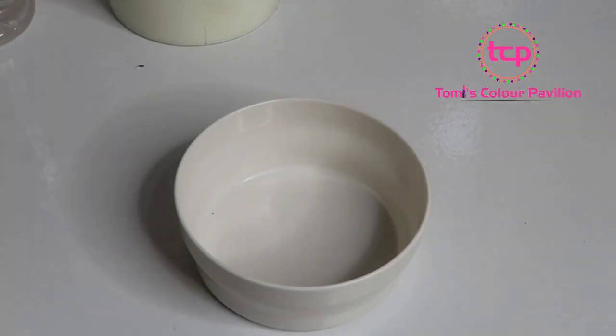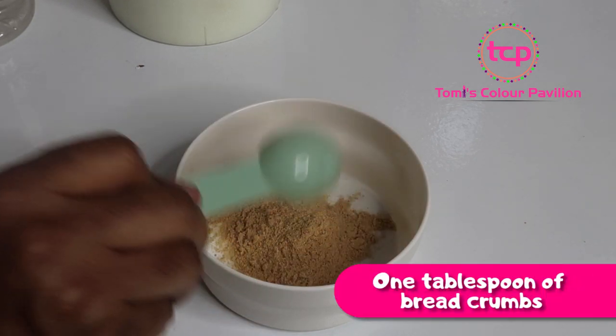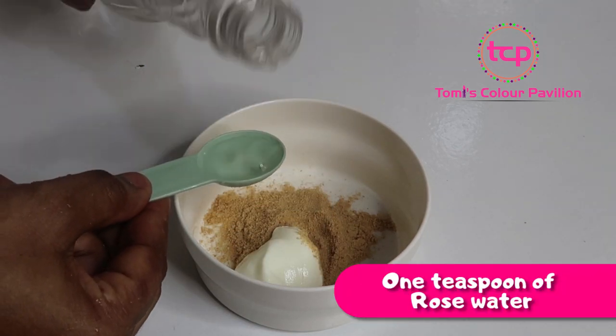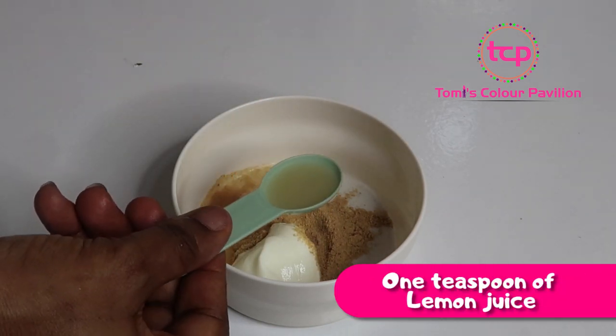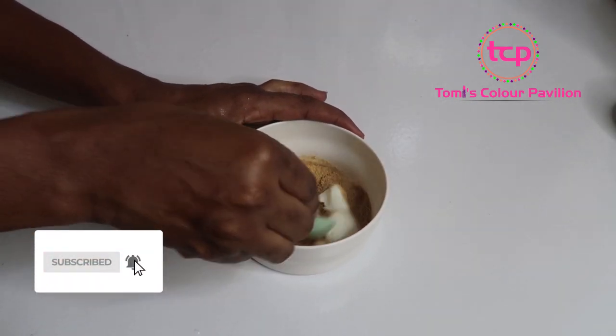So I'll start with my breadcrumbs — it's just a sample, you can add more if you wish. I'm taking one tablespoon of breadcrumbs, one tablespoon of yogurt, one teaspoon of rose water, and one teaspoon of lemon juice, which I have squeezed already. I'll just go ahead and mix all these together.